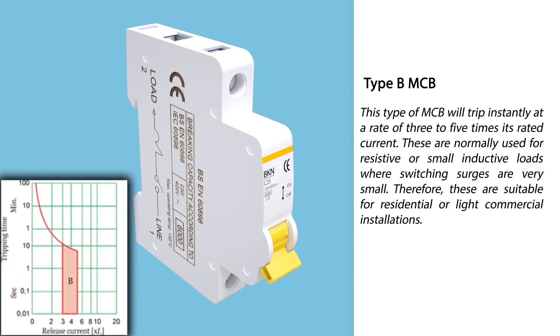Type B miniature circuit breaker: This type will trip instantly at a rate of 3 to 5 times its rated current. These are normally used for resistive or small inductive loads where switching surges are very small. Therefore, these are suitable for residential or light commercial installations.